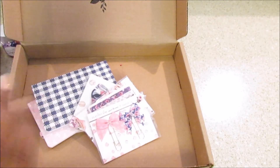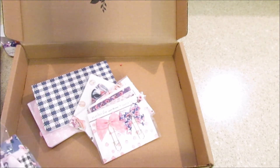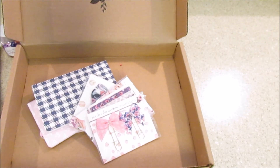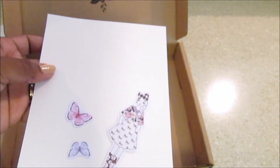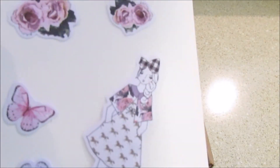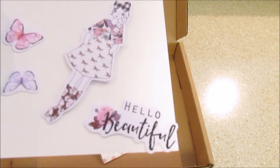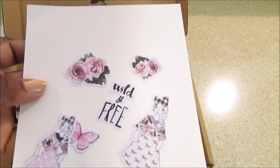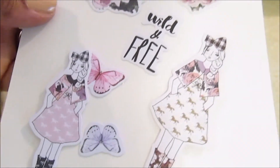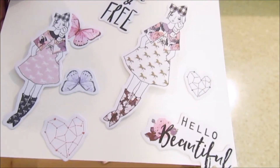You also get some die cuts or ephemera. I like to put myself back in the pouches. You get some little butterflies, the little girl, some roses. This one says 'Hello Beautiful, Wild and Free.' There's another little girl, some little diamond hearts — you get a big one and then a little one in purple; that other one was in pink. Here are some more flowers.